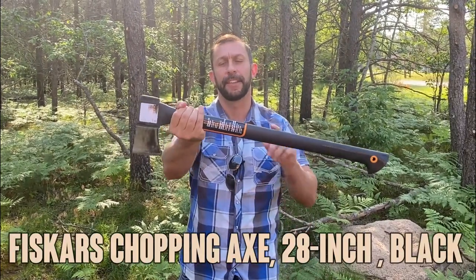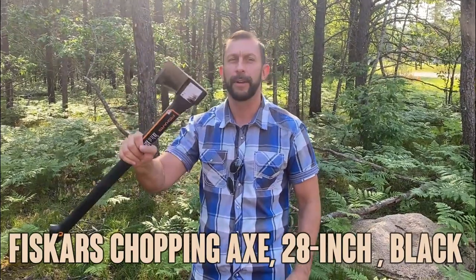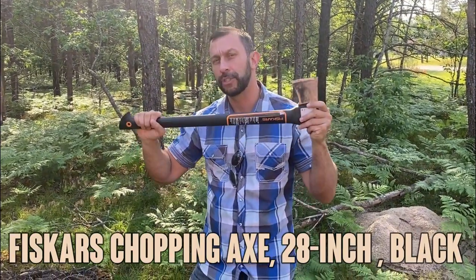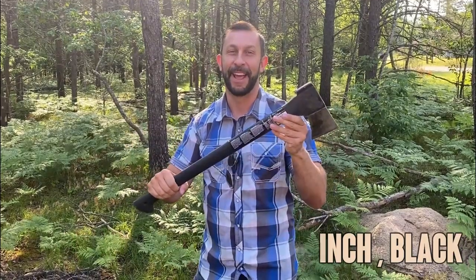Hey folks, Adam here, and today we're looking at this Fiskars axe. This is my favorite axe on the market, so we're going to tell you a little bit about it, show some demonstrations, and kick it off right about now.